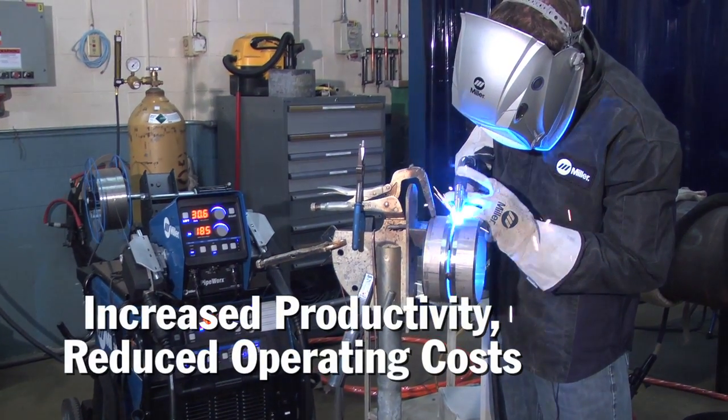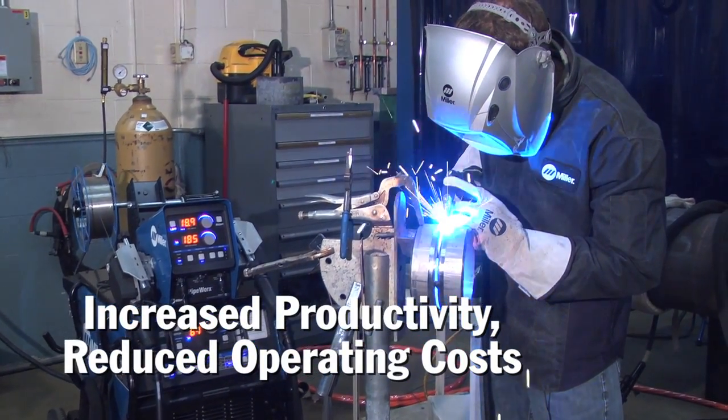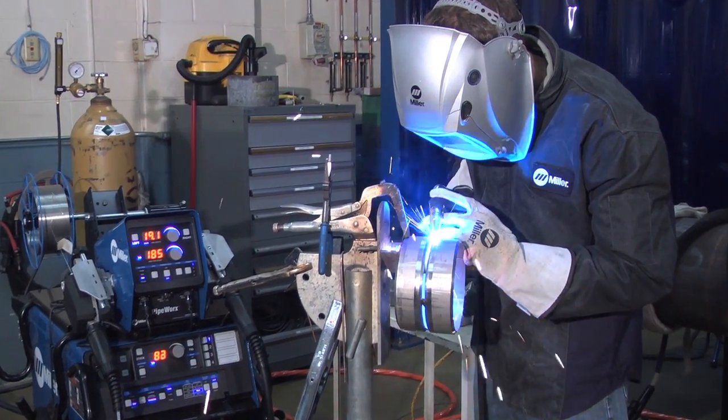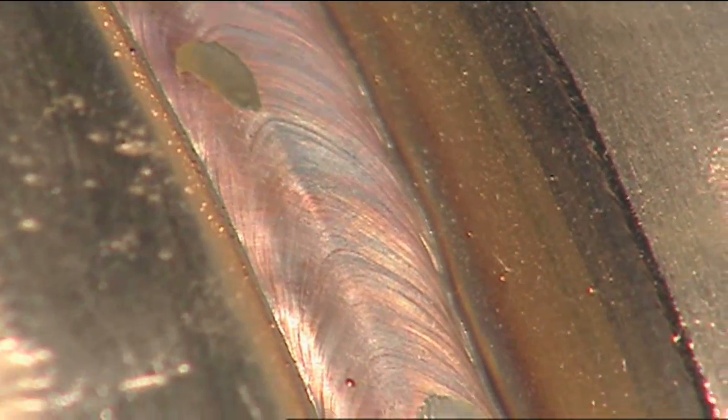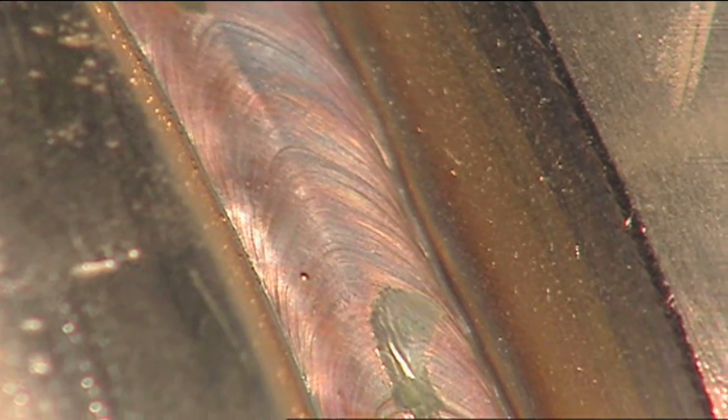Keeping these five things in mind, you should be able to significantly increase your productivity by eliminating the need for back purge while welding stainless pipe or tubing. For information on this and other welding processes, please see MillerWelds.com.